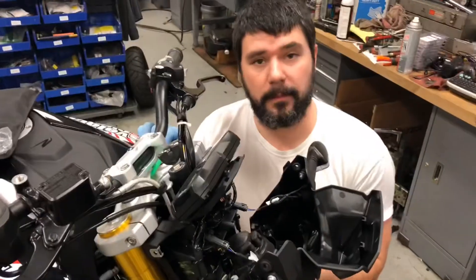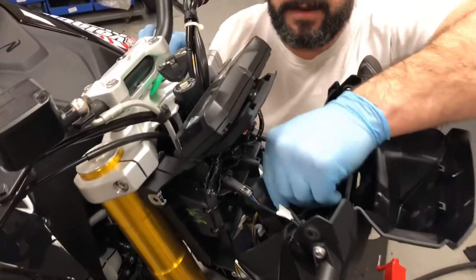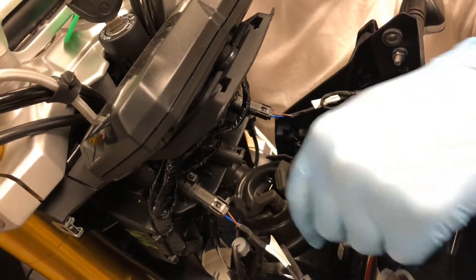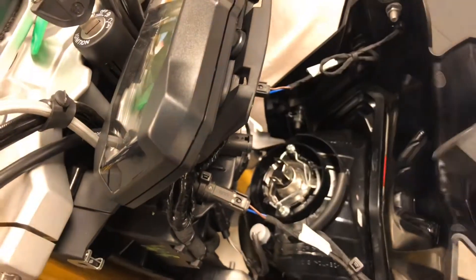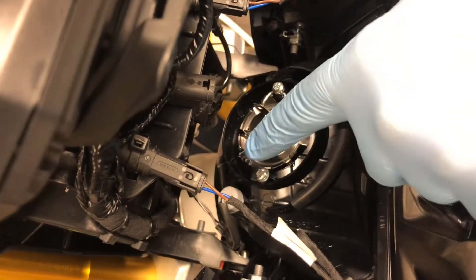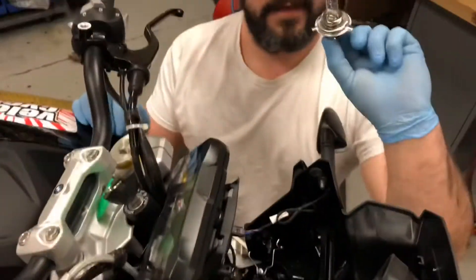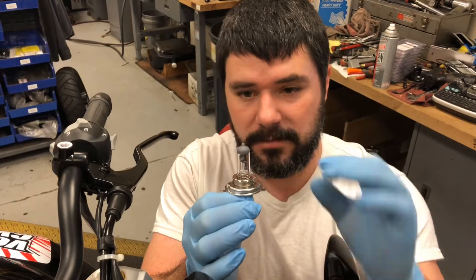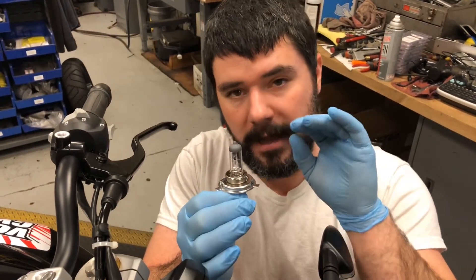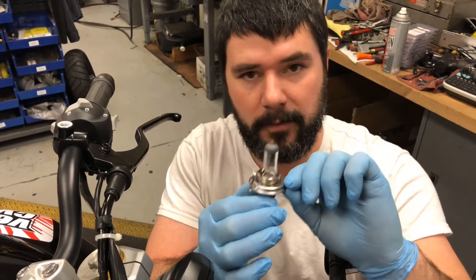Once swung forward we have access to the headlight bulb as well as the turn signals. Two bolts on the bottom keep it supported. To replace the headlight bulb, come in and remove the plug by pulling straight out. Then take off the boot, noting where the top is so you can put it back the same way. There's a spring clip - push down to release the tension, hold on as it comes up under tension, then pull out the headlight bulb. Be careful not to touch the bulb glass itself.